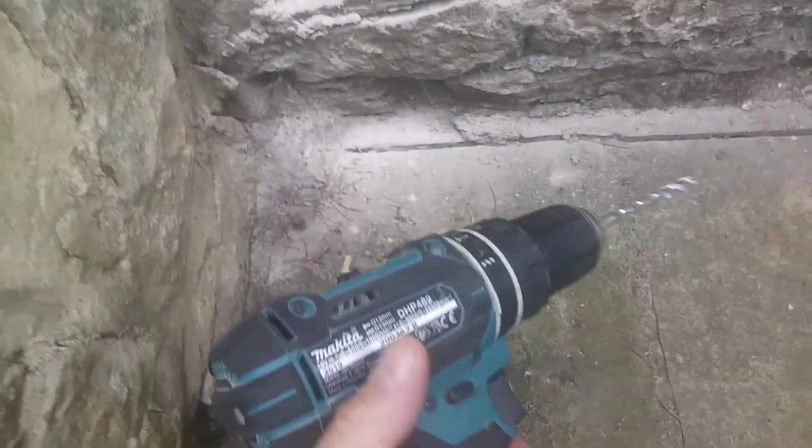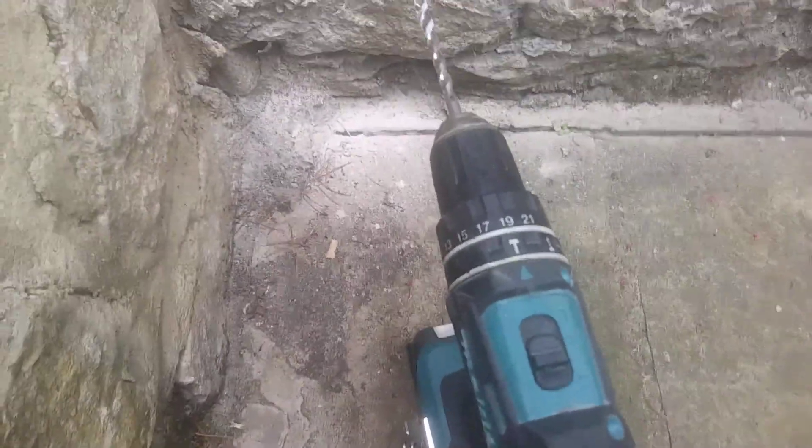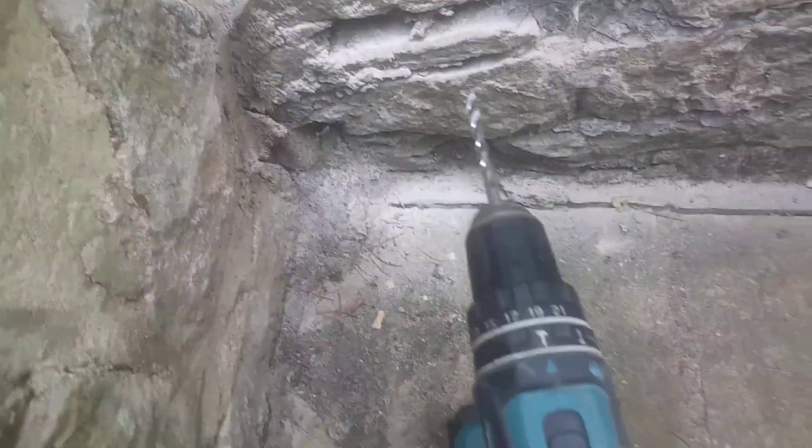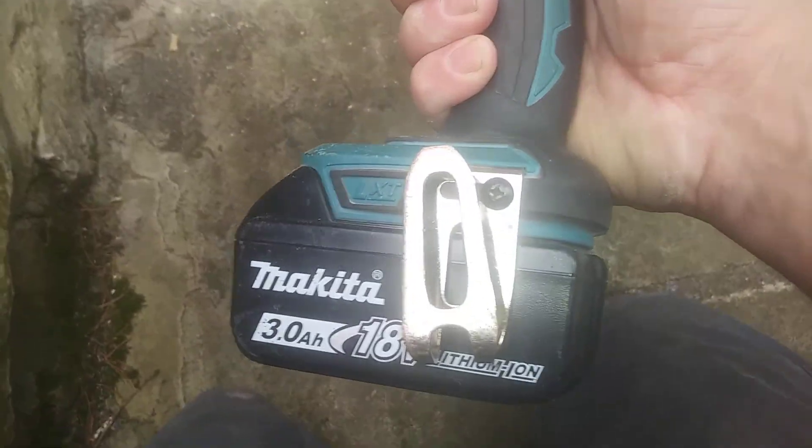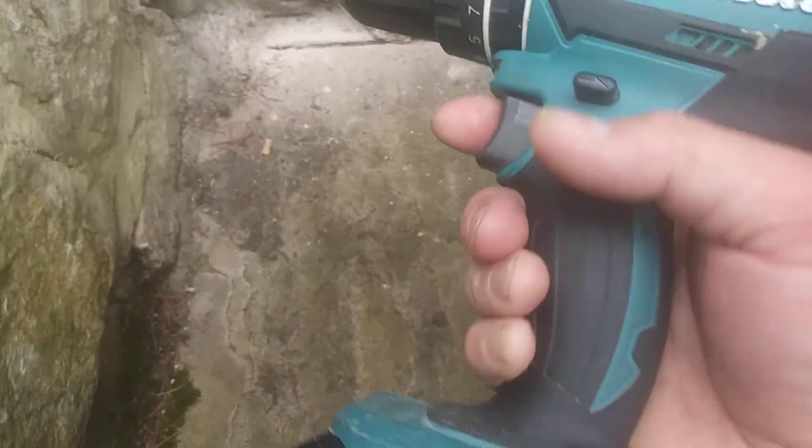It'll do the job, it just takes a while. You're probably going to want something in a cordless variety, something more powerful than this, if you're thinking about going through stone. You also need a handle at the sides so you can really get into it.